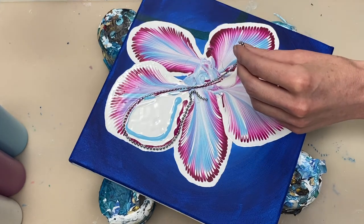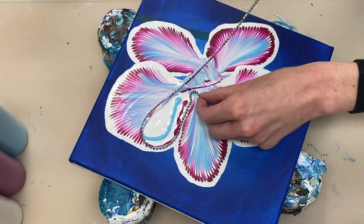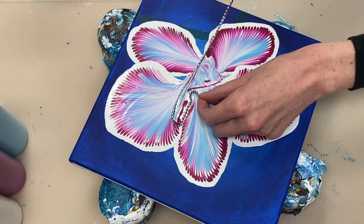So there's a bit too much paint accumulating over here. I'm removing that, otherwise it's going to flow over the chain and ruin the petal.